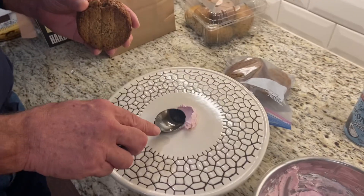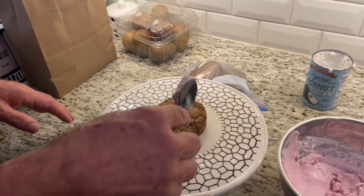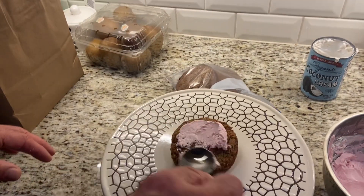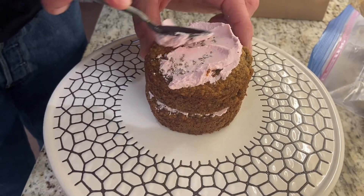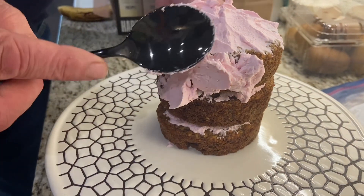My father-in-law is frosting the cake — he's actually a private chef so he was the perfect person to help with this. We're doing a three-tiered cake, and it helps to add more frosting on the cake and then kind of smooth and remove it as you go.